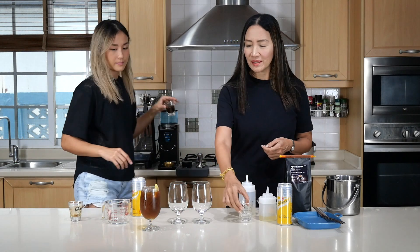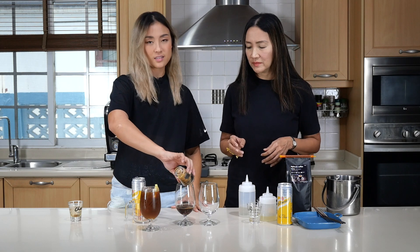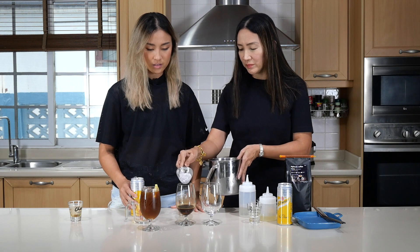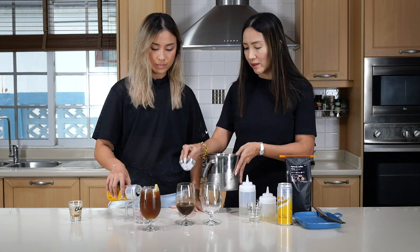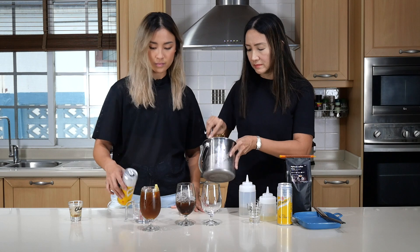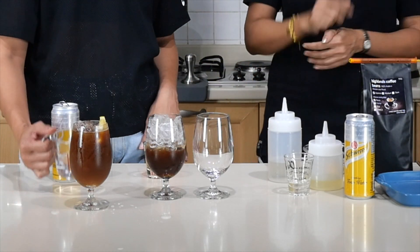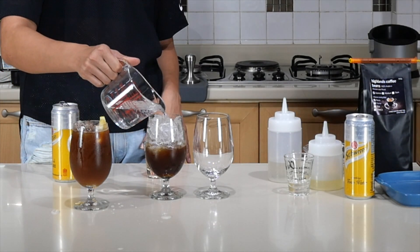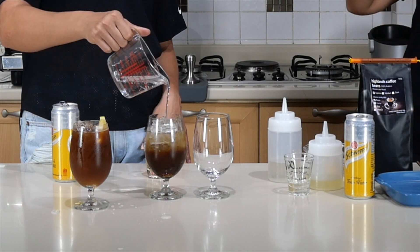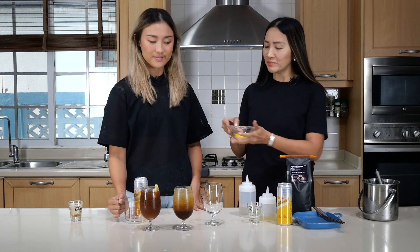Grab one of those espresso shots again and pour it into the glass. Give it a bit of a swirl and then let's add the ice. Get the same amount of tonic — 120 milliliters or four ounces. Let me give it a bit of a swirl; I would like to put that layer on top, so pour it slowly this time, pour it from high. That looks so much better. And the icing on the cake — that looks even lovelier with the lemon garnish.